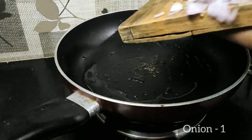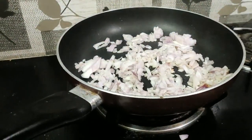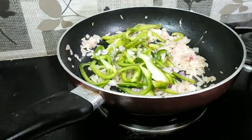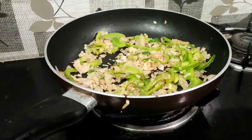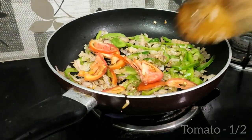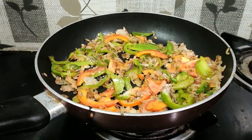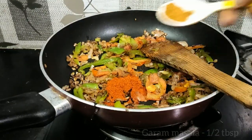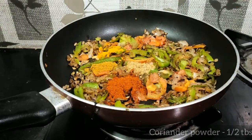Add 5 tablespoons to 1 tablespoon of oil. 1 tablespoon of salt, 1 tablespoon of garam masala, 1 teaspoon of salt.